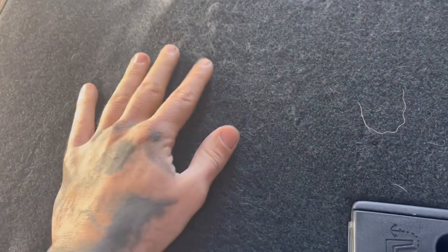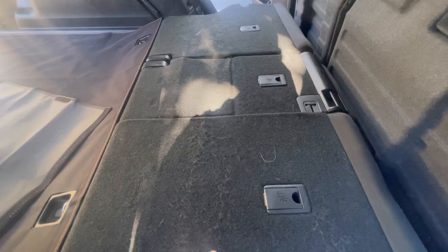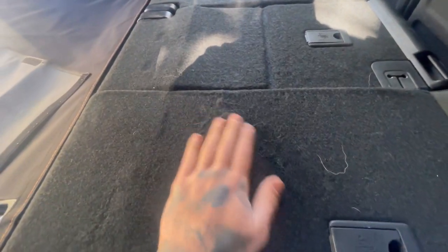I don't know if you can tell in the video, but just seeing the stock material — I don't even touch this back here and it's still getting some wear and tear on it. And for me, so you can see it right here, just kind of coming up.